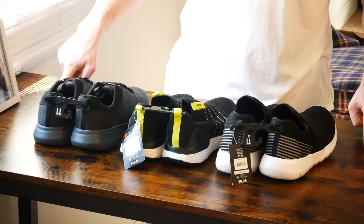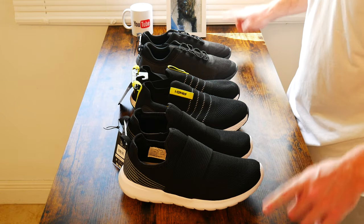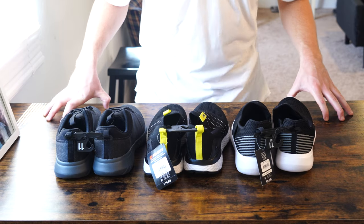Stick around till the end of the video — like I said, let's donate these shoes to someone in need. It's the season of gift giving, and of course let's try these on and see just how comfortable they are. Here in front of us are three nice looking brand new pairs of sneakers I picked up at Walmart.